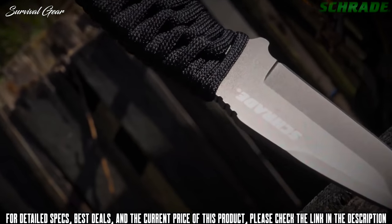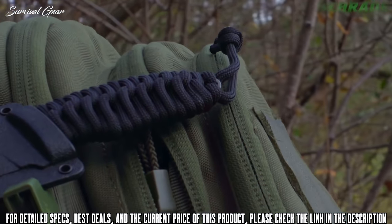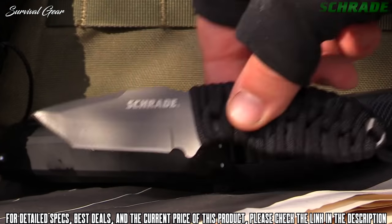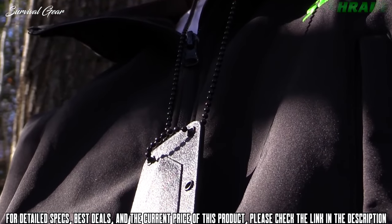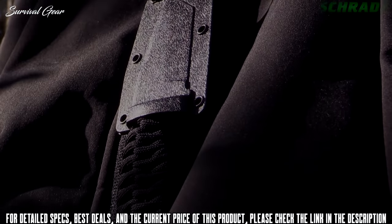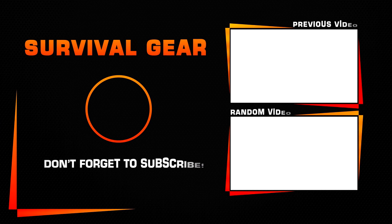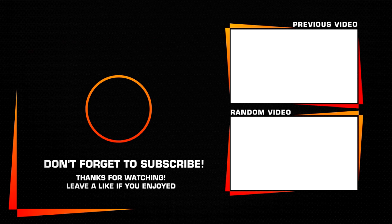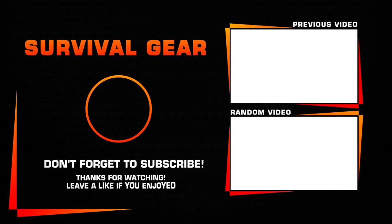Tough, lightweight, and easy to carry. Crafted from premium materials and built for a lifetime, this is the Schrade SCHF47TA Tanto Blade Tactical Neck Knife. We'll see you next time.